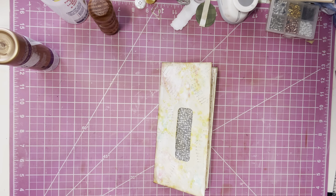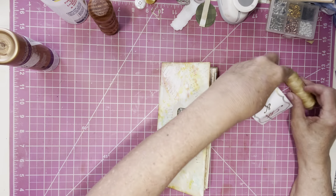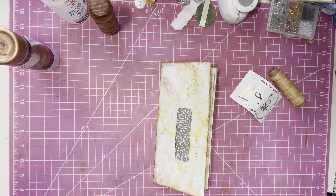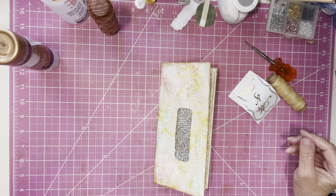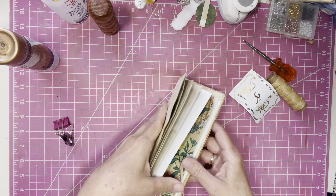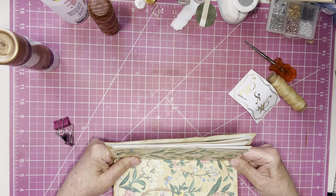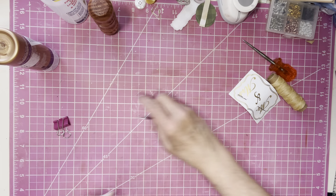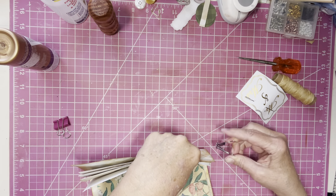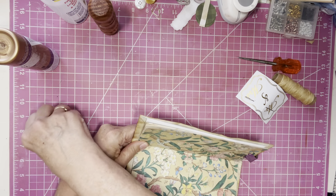Getting my needle and thread and my hole punch. I want to hold these in place, and it looks like it's just about in the right spot. I think two holes will do it.